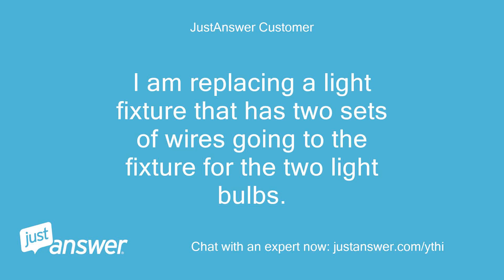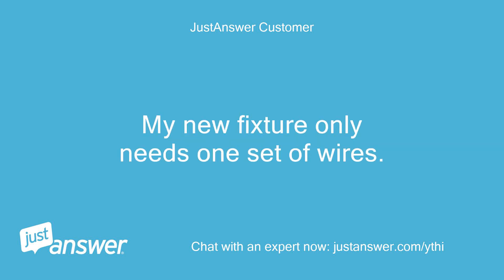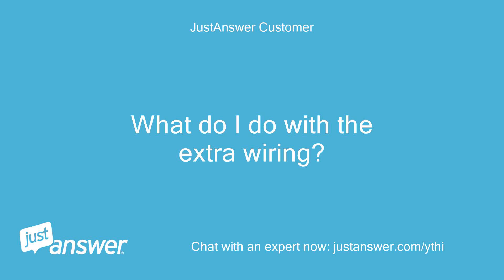I am replacing a light fixture that has two sets of wires going to the fixture for the two light bulbs. My new fixture only needs one set of wires. What do I do with the extra wiring?